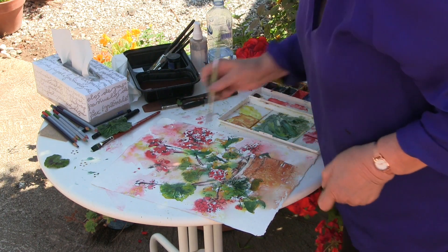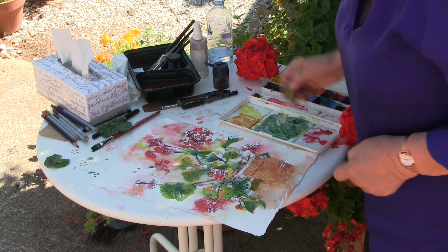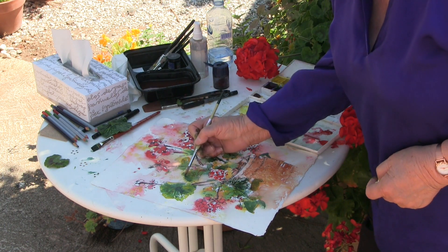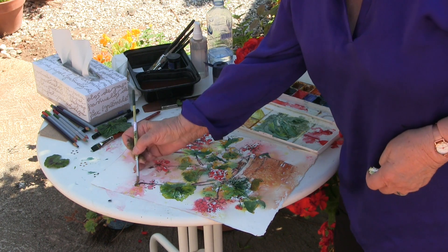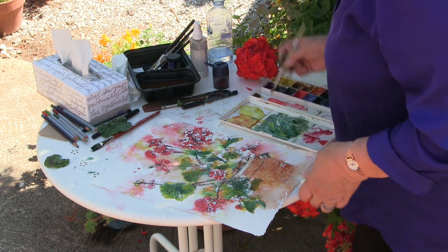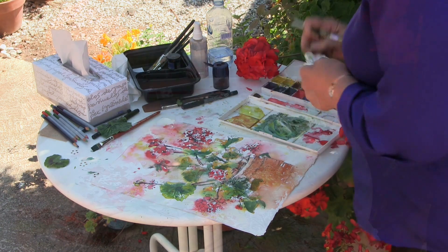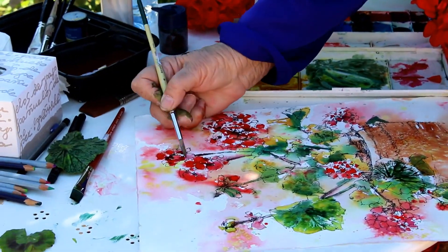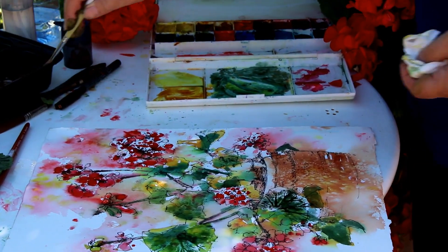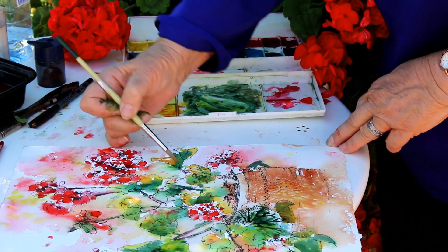I'm going to lift it out because I want this lighter. Anything folding over is catching the light. This could be a little darker. My paper is starting to dry and I can have more control. I want these to be kind of yellowy. These can be dark. You can see they're yellow-green with a little hint of red coming out. So as I go around, I'm just going to key up a few things. I'm going to add some more yellow in this.